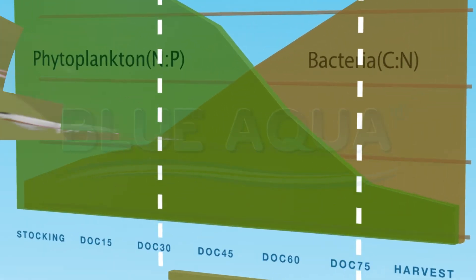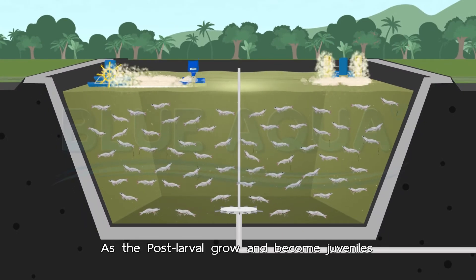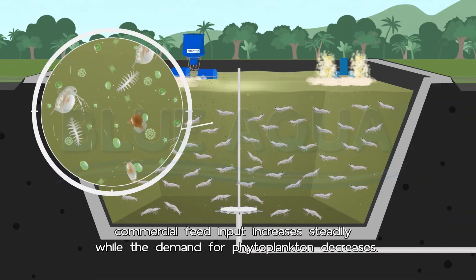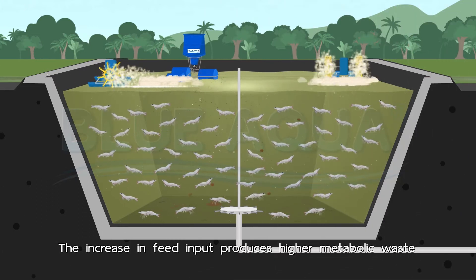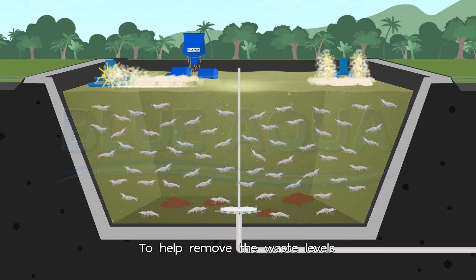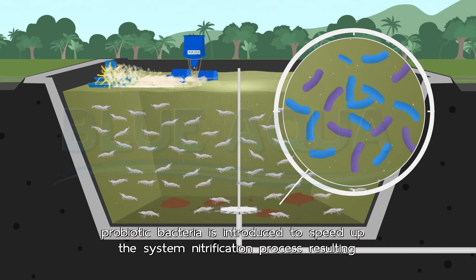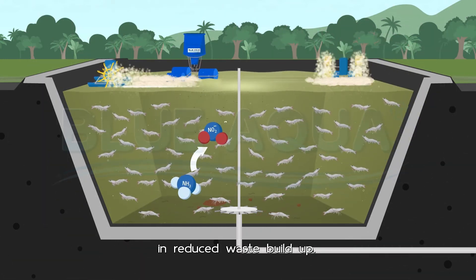In the phytoplankton-probiotic phase, as the post-larvae grow and become juveniles, commercial feed input increases steadily while the demand for phytoplankton decreases. The increase in feed input produces higher metabolic waste and uneaten feed accumulating into organic matter. To help remove the waste, probiotic bacteria are introduced to speed up the nitrification process, resulting in reduced waste build-up.